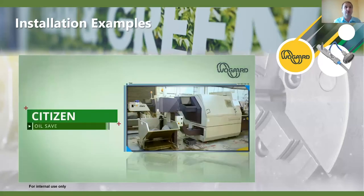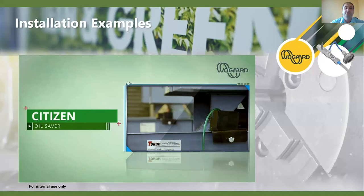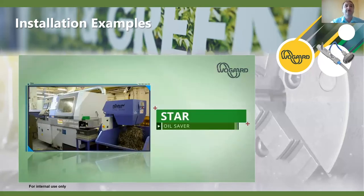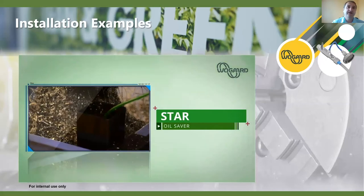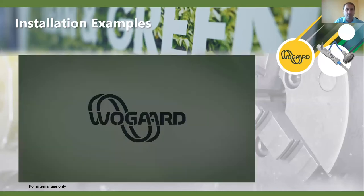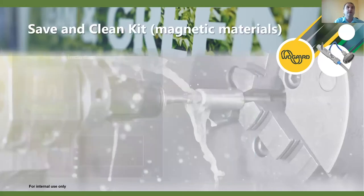We can see the oil saver installed here on a Citizen machine using the T and straight fitting. On the Star machine, the same with an inch T fitting, straight after the pump there, going back into the sump on the side of the machine. It's a fairly straightforward installation that can take less than 30 minutes.